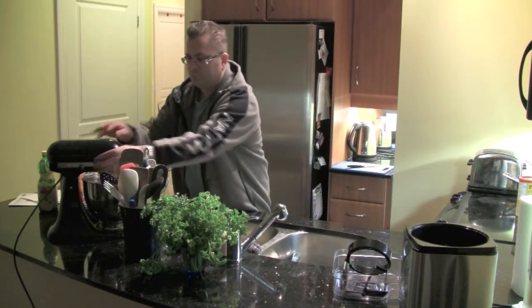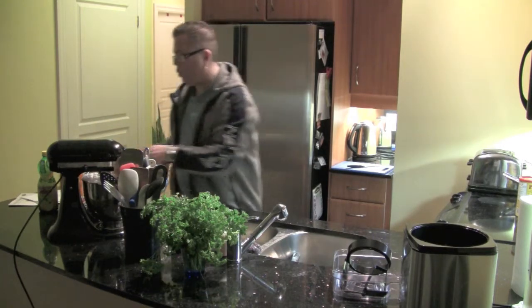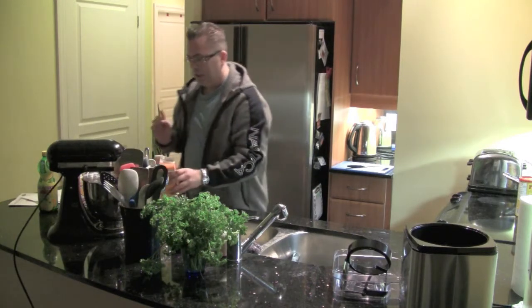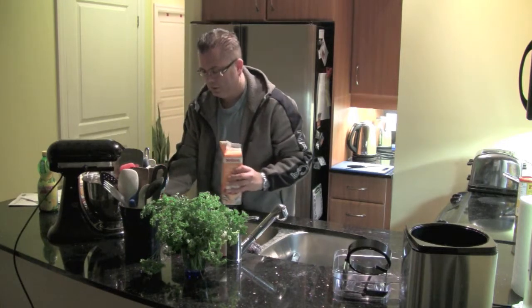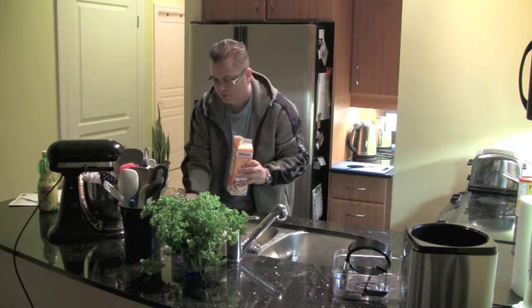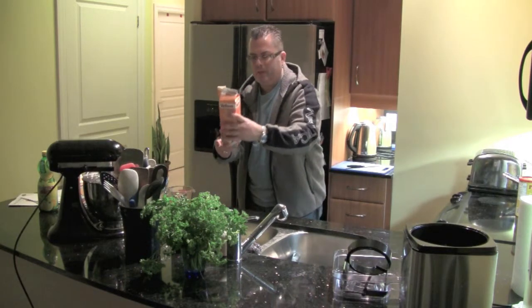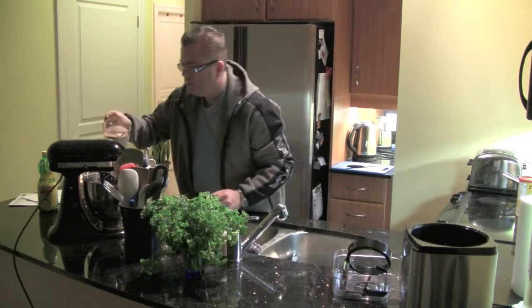As this mixes, I'm going to pour in two and two-thirds cups of heavy cream — remember, I've doubled the recipe, so that was six egg yolks in there. This is 35% cooking cream. I've got two cups here and I'm just going to pour it in slowly.